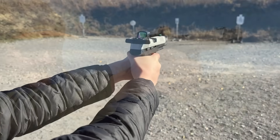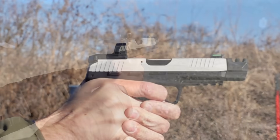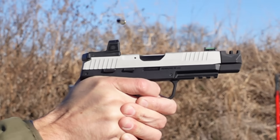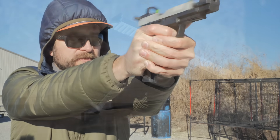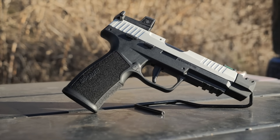Sig Sauer made a splash with their P322, which is a silly fun gun to shoot, but they're taking it even further with the P322 Comp. But can you make a .22 pistol be reliable with a massive compensator? If you could, it'd be even more silly fun.